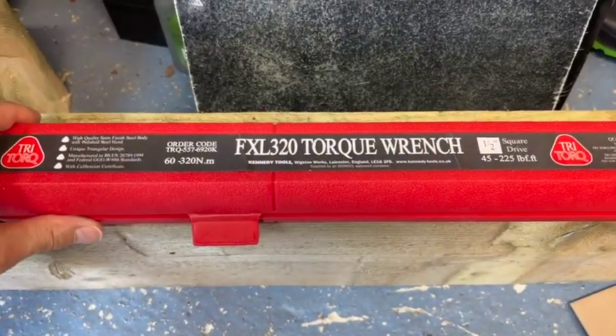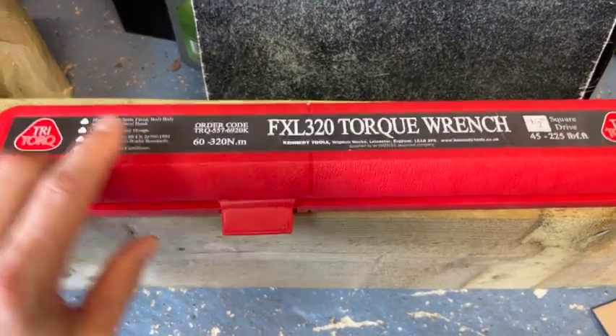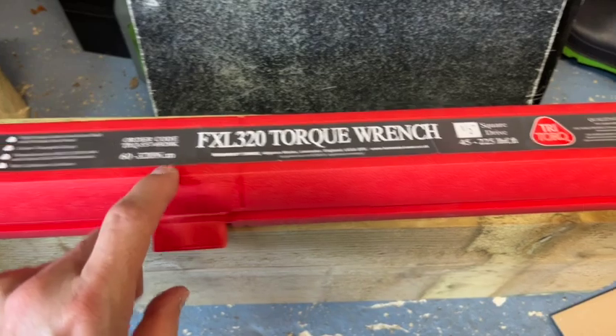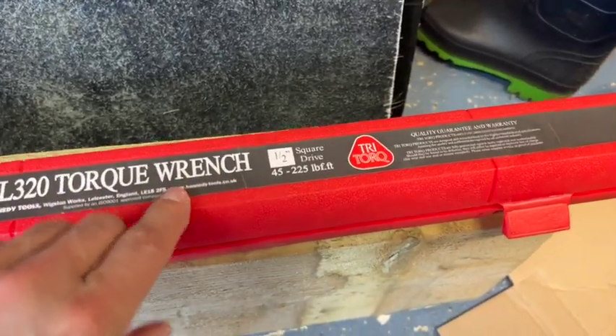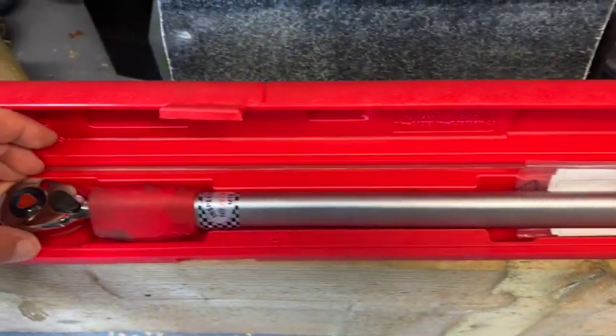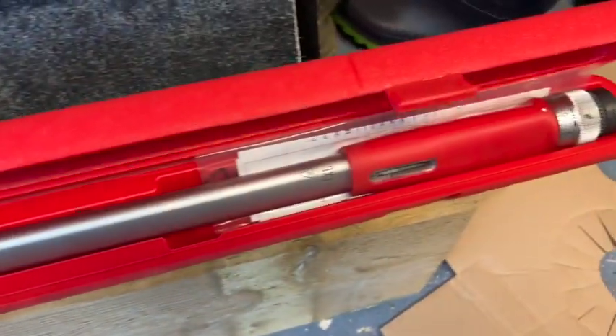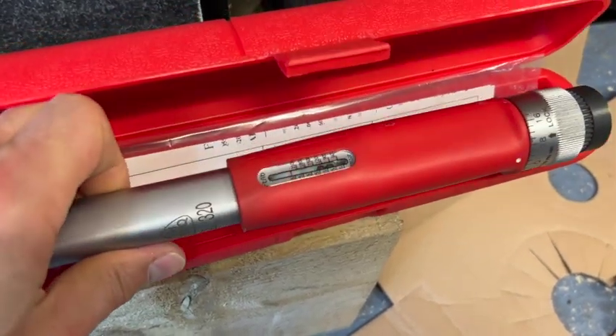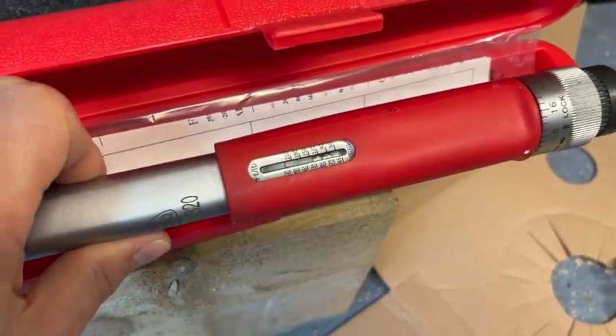You'll need a torque wrench for the more important bolts — you need one that goes fairly high up but also a smaller one that does the lower torques as well. They still need checking every couple of years, so bear that in mind. This large one only goes down to about 45 foot-pounds, so you do need a smaller one as well.